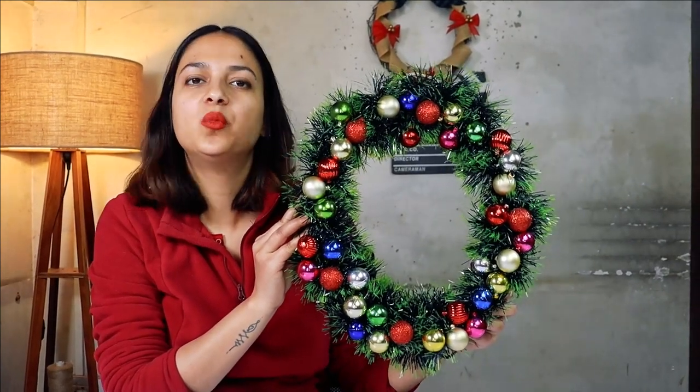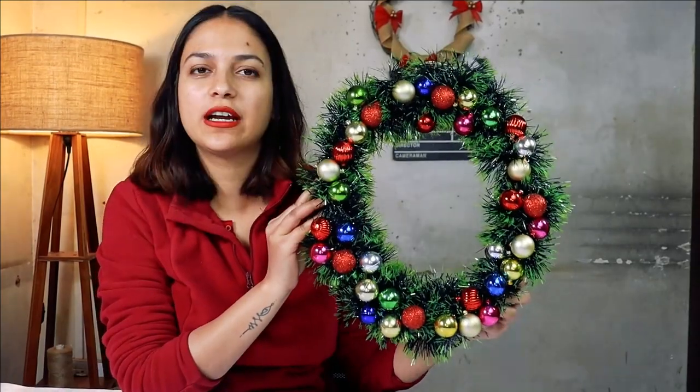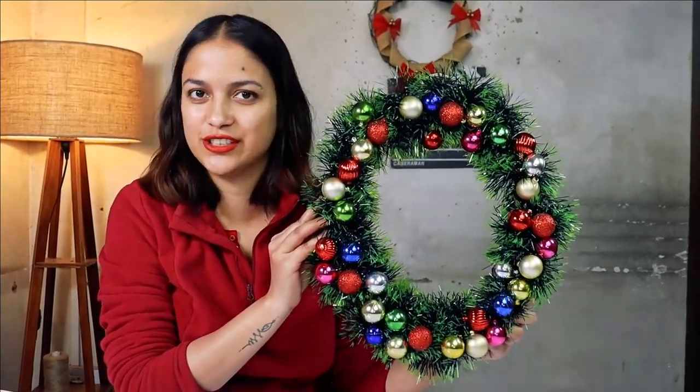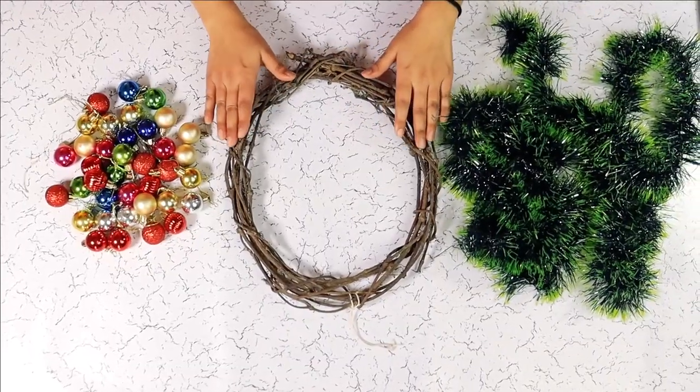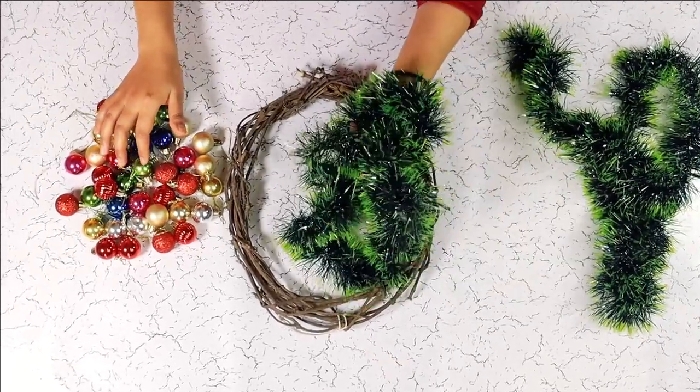Hi folks, my name is Priya. Welcome back to Home Crooks. Today we are going to make this beautiful ornament wreath for our Christmas decorations. For this Christmas ornament wreath, you only need a wreath base, some ornaments and some green tinsel.